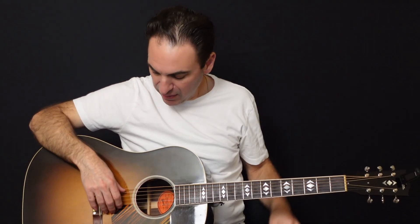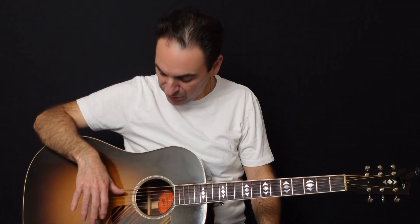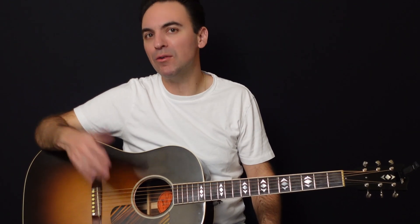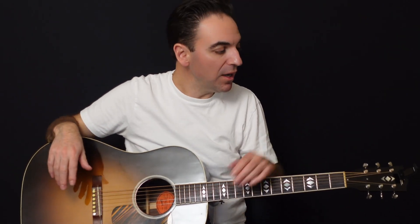A guitar in standard tuning is tuned to what they call A440. What that means — you don't have to get into the physics of it — but A440 means when you hit the A string, which is the fifth string, it vibrates 440 times per second, which is pretty awesome. That's what they mean when they say guitar standard tuning is A440.